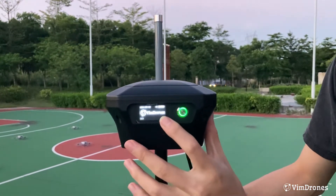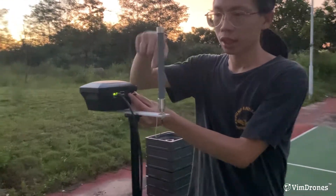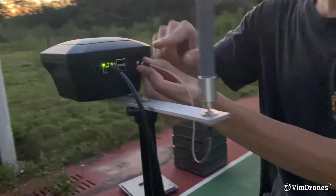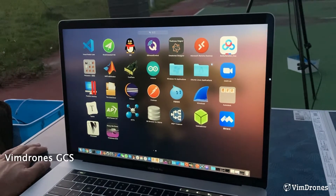Okay, now you can see the WinJones logo and it's working. To start, we need to check the antenna cable connection to make sure it's tight. Now we open the WinJones GCS.